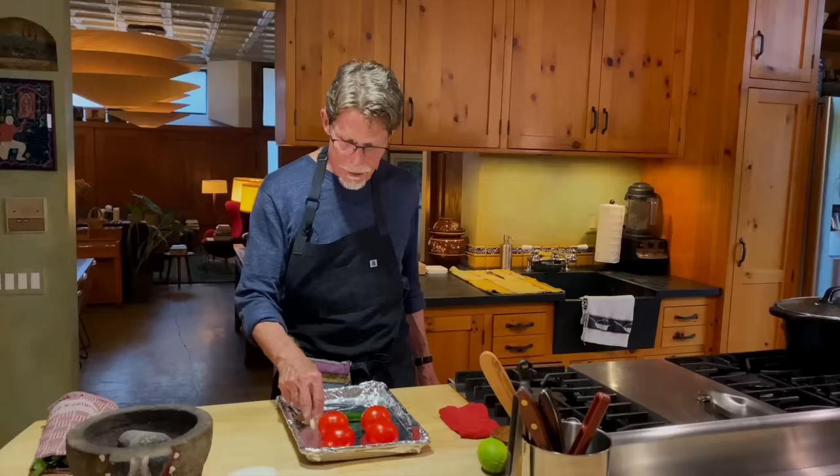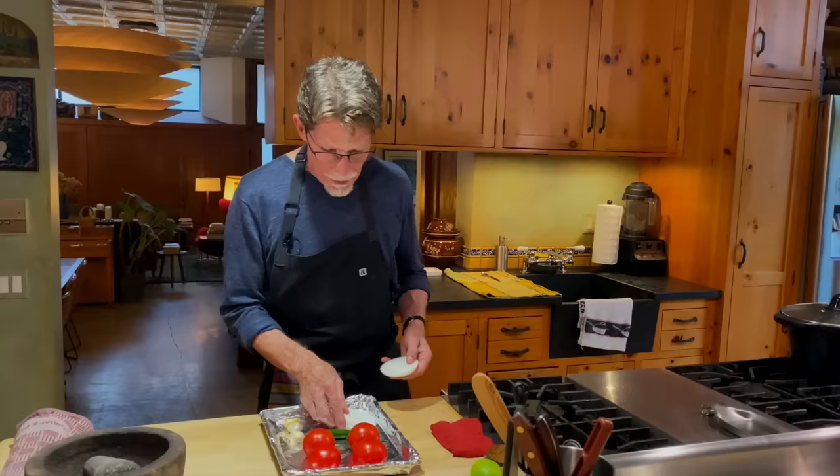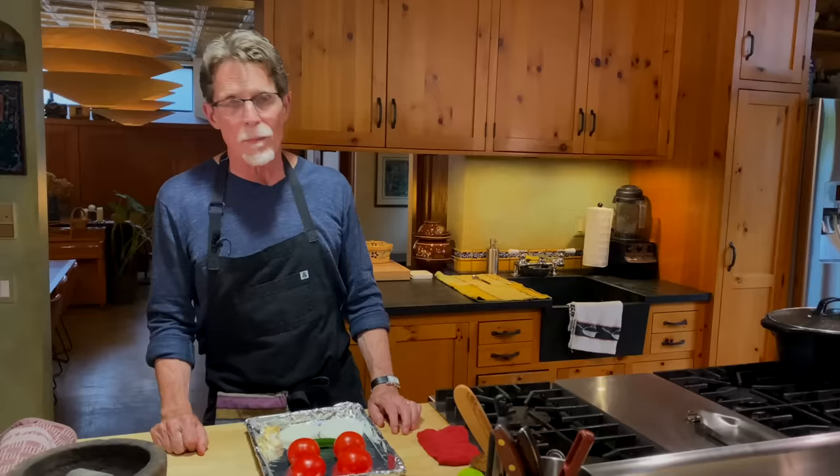I've got one serrano chili — you could use a jalapeño. I find serranos have more uniform heat; sometimes jalapeños don't have any heat at all. For me, one chili is great, but you may like it more with two. I've got three large cloves of garlic still in their papery husks, and two slices of white onion.